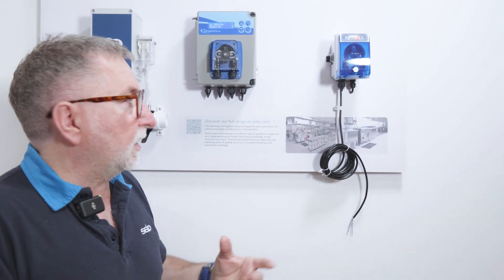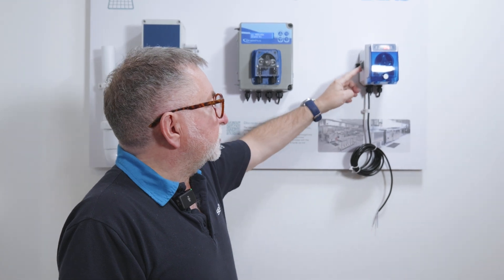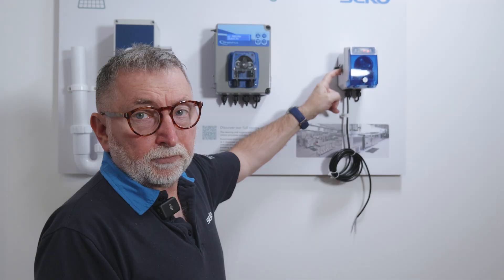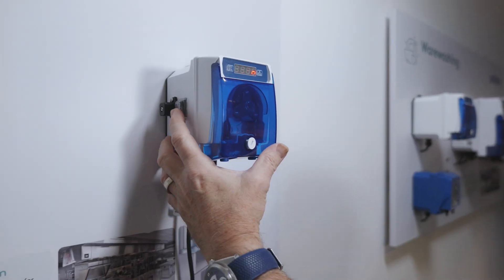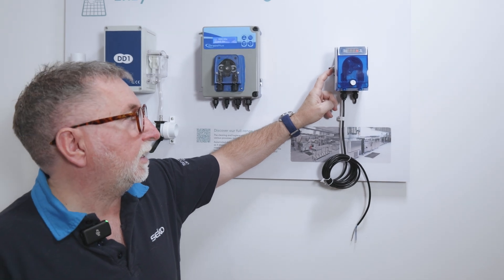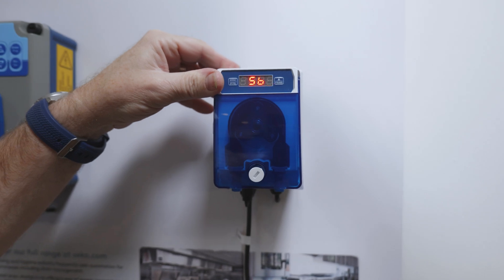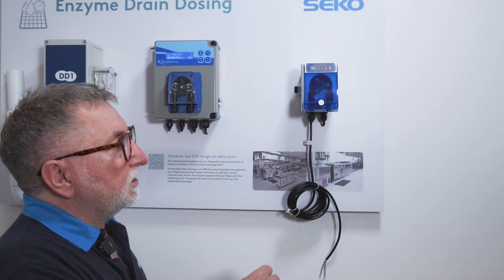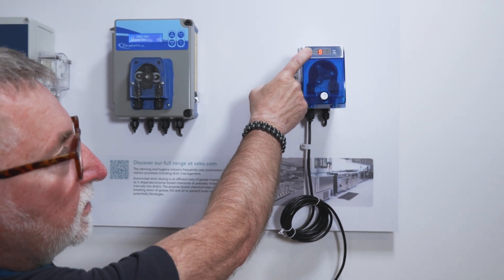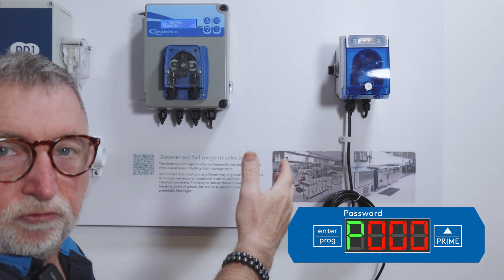Going through to the programming of the system, there is a three-position button on the side. The first position at the bottom, if pressed and held, will prime the pump — press again to stop the priming. The central position is the general operating mode once your programming is complete. To program, press the switch to the top and it will go into standby mode. To enter programming mode, press and hold the enter button for around four seconds — this is your password, and by default this is three zeros.